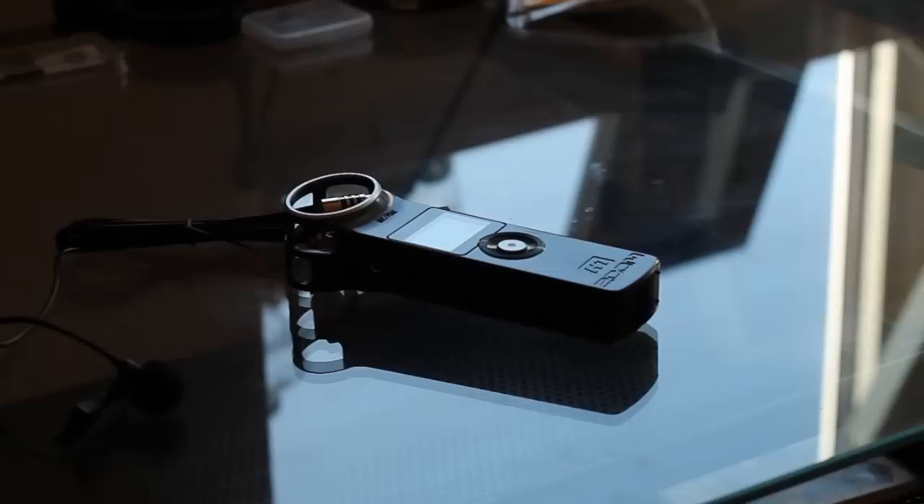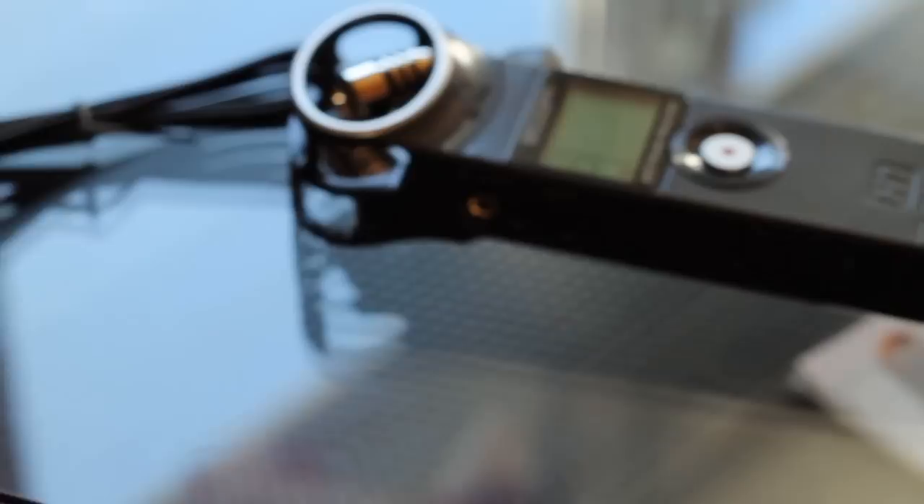If anybody is out there looking for something to improve audio drastically, whether you're doing YouTube videos or anything really, I highly recommend this. As you can see, I have the lavalier from Giant Squid up there, and that's what I'm using right now for the audio.